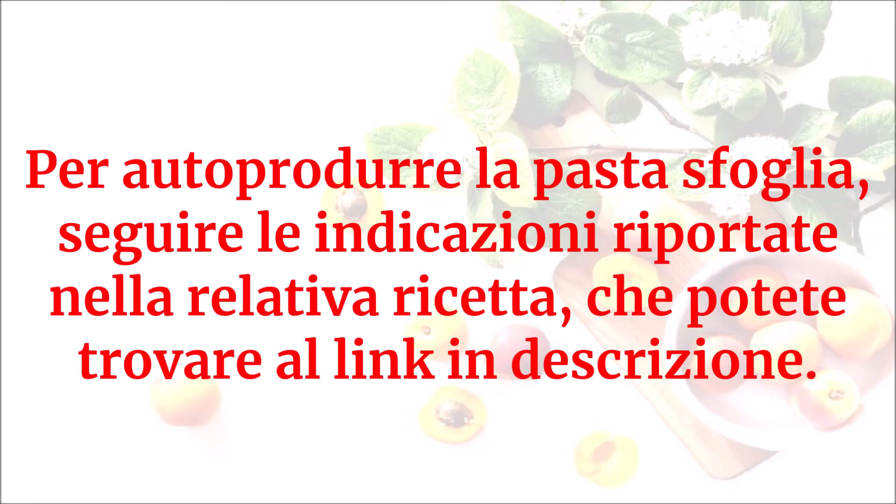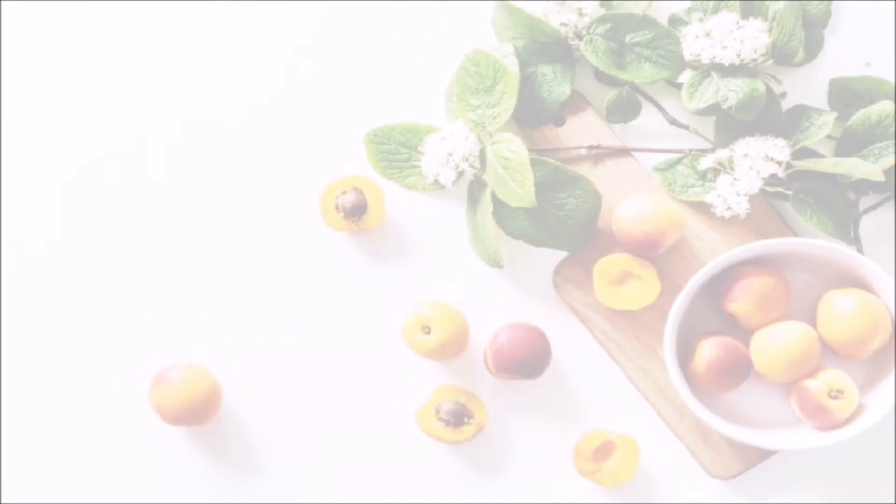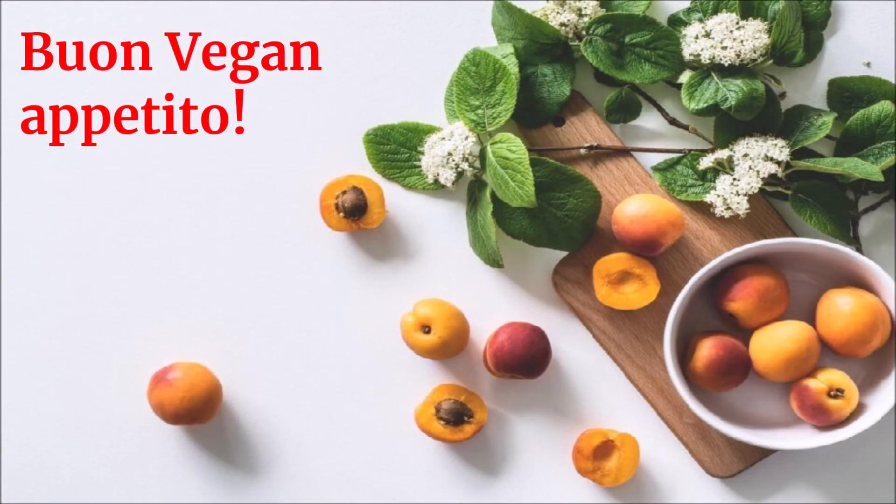Per autoprodurre la pasta sfoglia, seguire le indicazioni riportate nella relativa ricetta che potete trovare al link in descrizione. Buon vegan appetito!